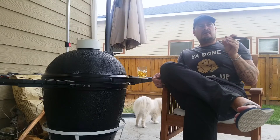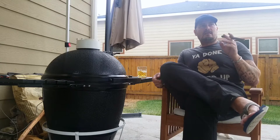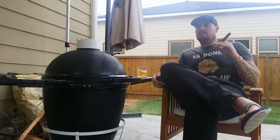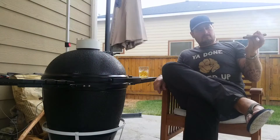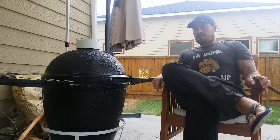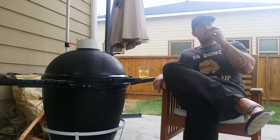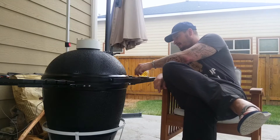Even when brisket is juicy it feels like it wants to just dry up so fast. So I'm hoping this chuck roast will be my new brisket because it's got a lot more fat in it. But we'll see. Anyway, super excited about this - it's not a brisket but I'm sure gonna cook it like one, and I'm looking forward to dinner later. Alright guys, be cool, smoke on, and thanks for watching. See you in a few hours.